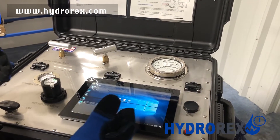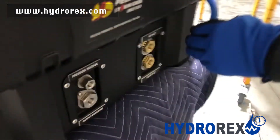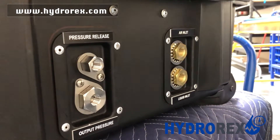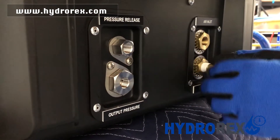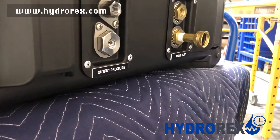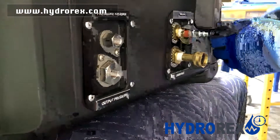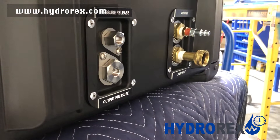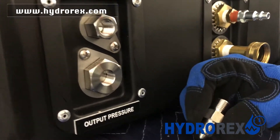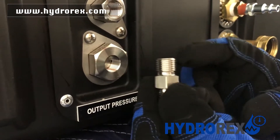Now I'll be showing you a sample test to describe the functions of the system. We're going to connect our fittings to our ports, starting with the air inlet and the liquid inlet. In this case, we have a 30K system and we'll be using a quarter-inch high-pressure to M9 connector.